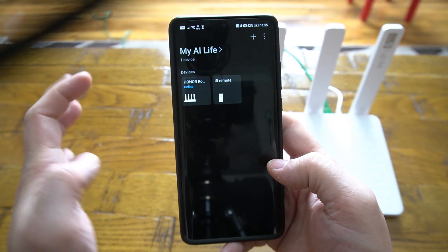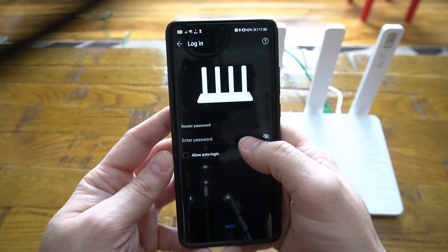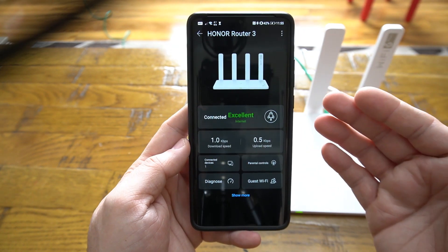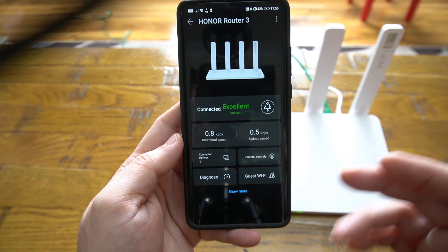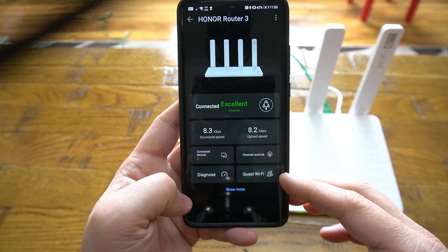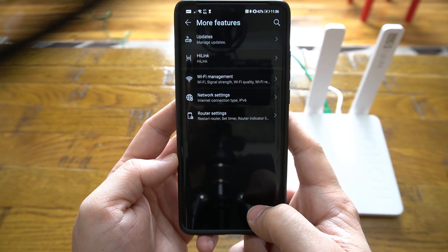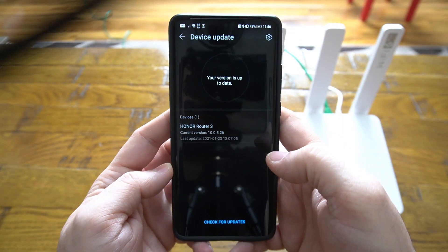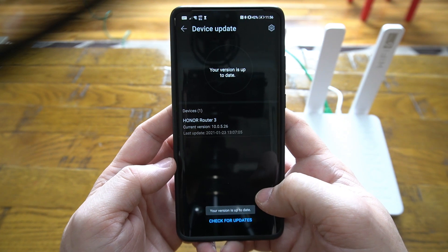Once connected, the router is good to go. In the AI Life app, enter your administration password to reach the main router settings area, which shows download and upload speed, number of connected devices, parental controls, diagnostics, and guest WiFi login. Clicking 'show more' gives access to additional settings, including a firmware update option — whenever a new firmware is available, you can download and install the latest features easily.